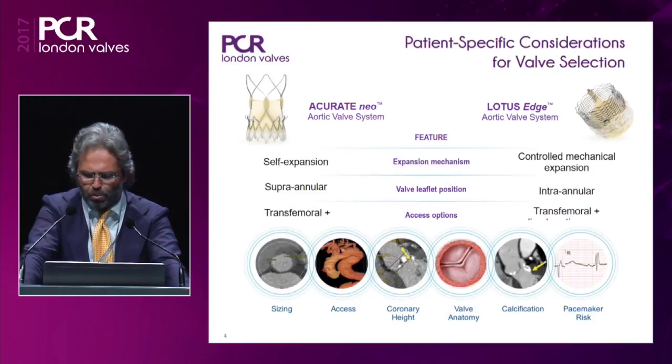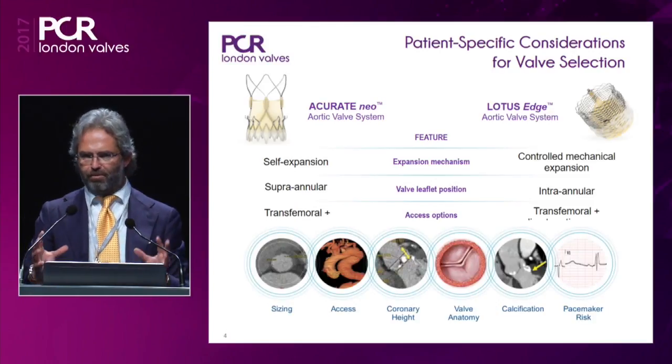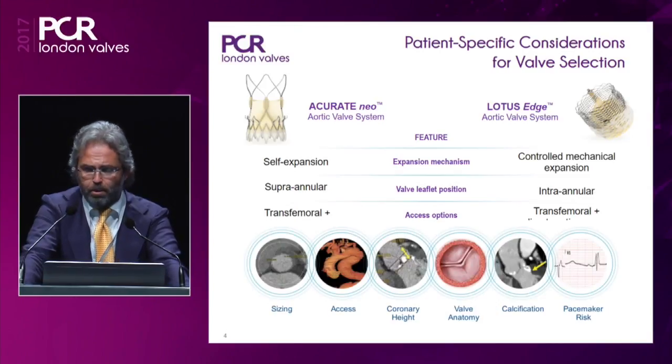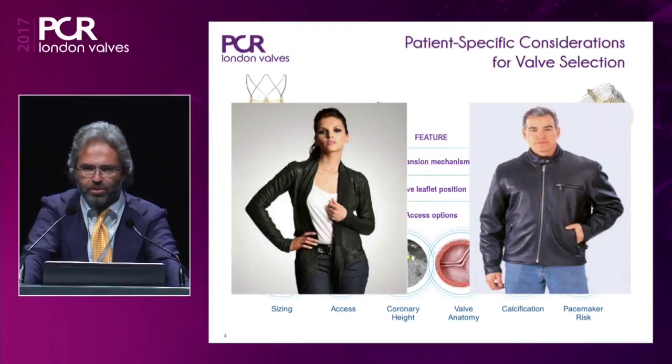As a final overview on the Boston Scientific valve portfolio, we have two different systems. On the left is the Accurate, and on the right the Lotus Edge, which in the upcoming months is coming back to market. Looking at the features: self-expansion versus controlled mechanical expansion, supra-annular working leaflets versus intra-annular positioning, transfemoral access versus transfemoral plus transaortic or transapical. These two complementary valve systems together take into account the full range of clinical and anatomical features — patient size, access, coronary height, valve anatomy, calcification, and pacemaker risk — potentially allowing treatment of a wide range of patients.